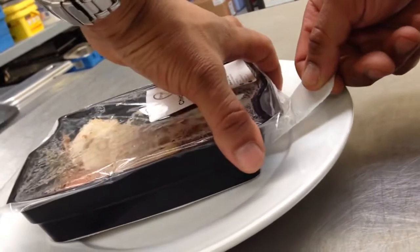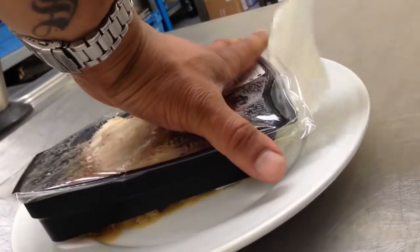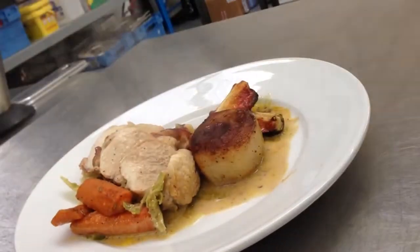Hold the tag, hold securely the tray, pull assertively and lift it up.